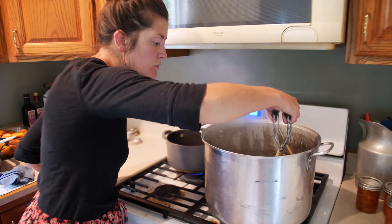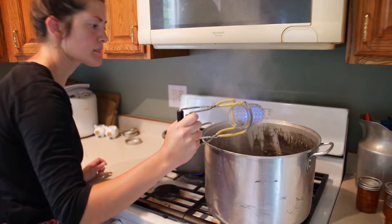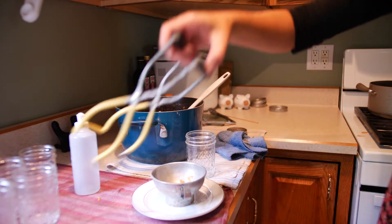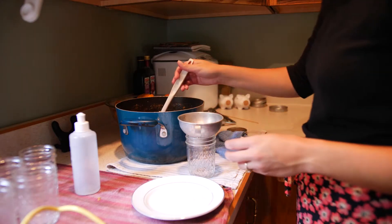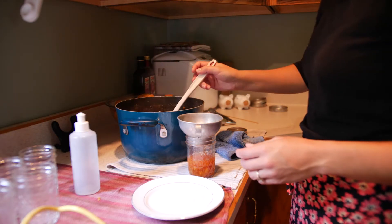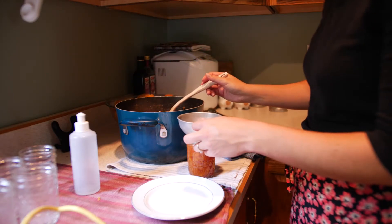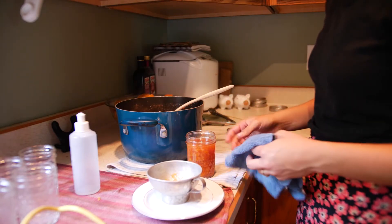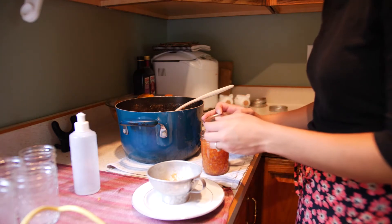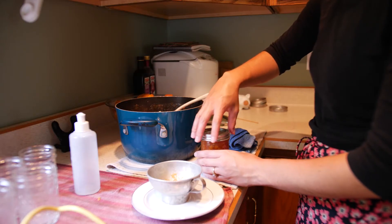After sterilizing my half pint jars, I take them out of my water bath canner, empty them out, and place them on a clean towel and start canning my jam. This funnel I got from my mom — it's so cute, it's so vintage, I love it, and it's so useful. I put enough jam to fill up to the bottom of the funnel. Wipe down the mouth of your jars — you don't have to debubble this process because it's liquid — and put on clean lids and a clean ring, finger tight.